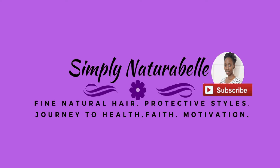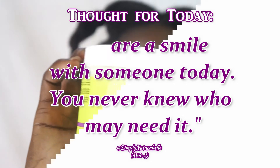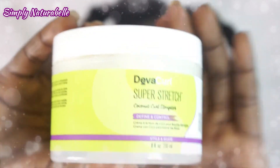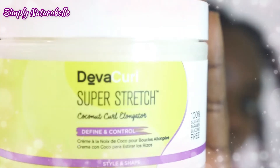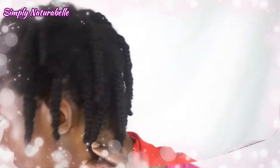Hi guys, Simply Natural here. Welcome back to my channel. In today's video I am going to be doing part 2 of my previous video with the chunky twist that I did, featuring the DevaCurl Super Stretch Coconut Curl Elongator. If you have not seen that video, I'll be sure to link it at the top and in the description box for you guys to see.